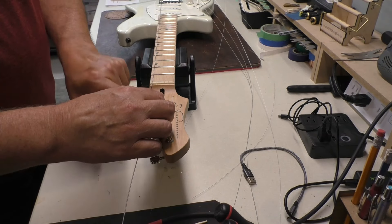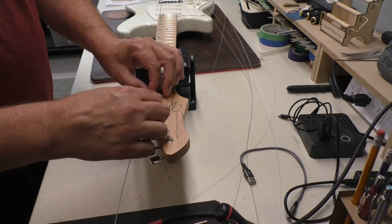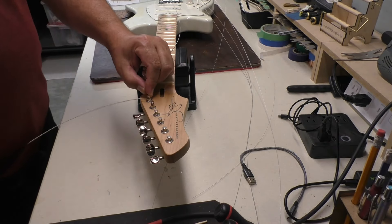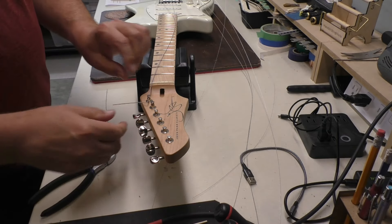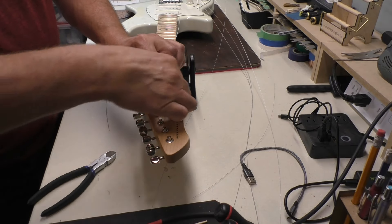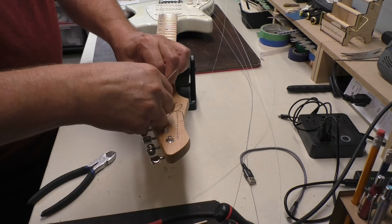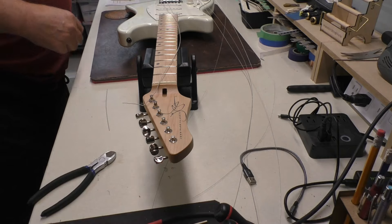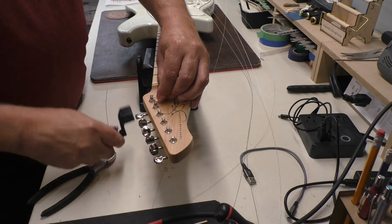We'll go one and a half tuners about, pull it nice and straight, pull it back, and I've got to kink it around the other way — gotta remember that on a lefty. I'm going to cut some of this off though, because we have to turn it this way. That kink actually goes the other way. Everything's backwards — makes my brain hurt.